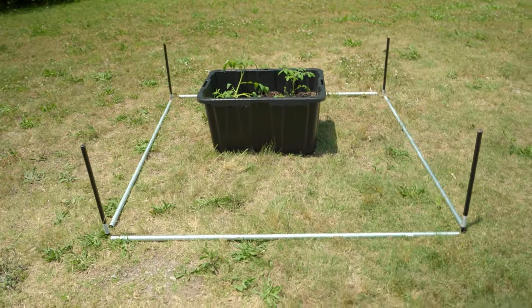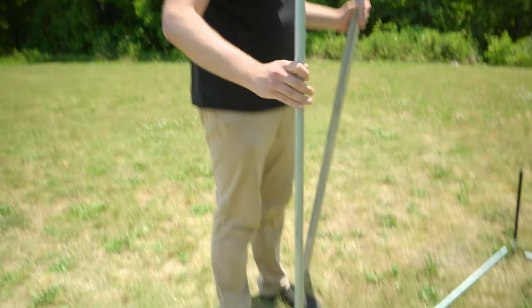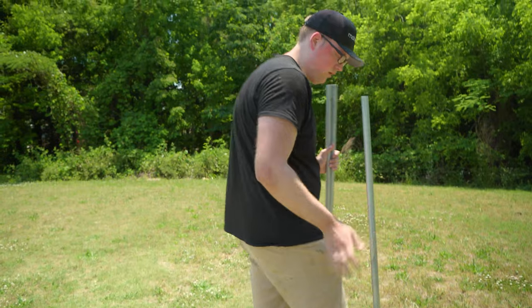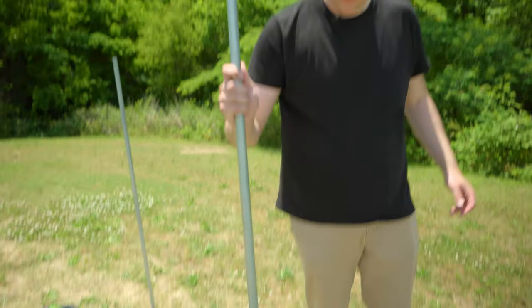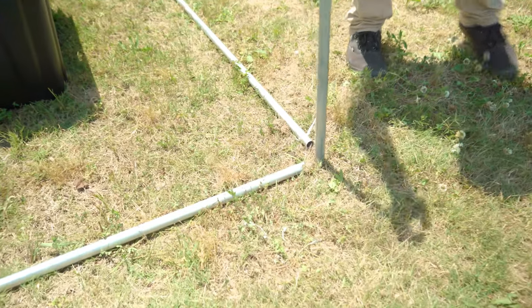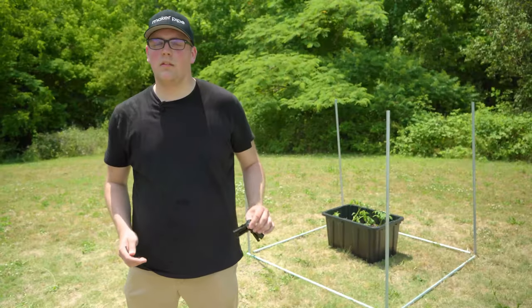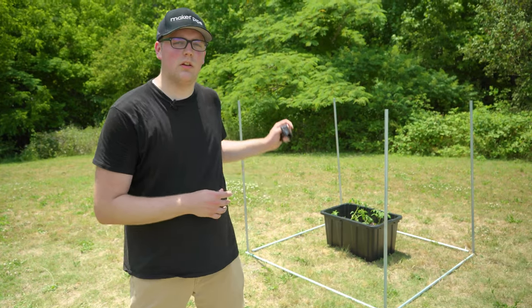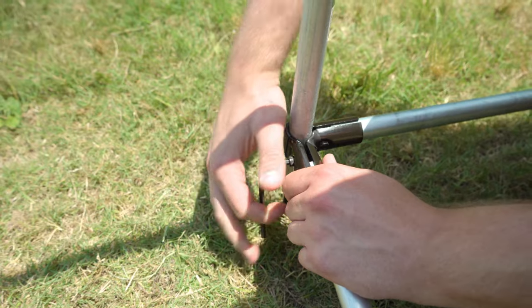We've got all four stakes hammered into the ground, now we can start building. We're going to take four verticals and add them over top of the stakes. Now we're going to take eight 90 degree connectors and build the main frame for the enclosure. I've pre-assembled the connectors to make it easier to slide over the pipes, and then we're just going to connect everything together tight with the five millimeter hex wrench.